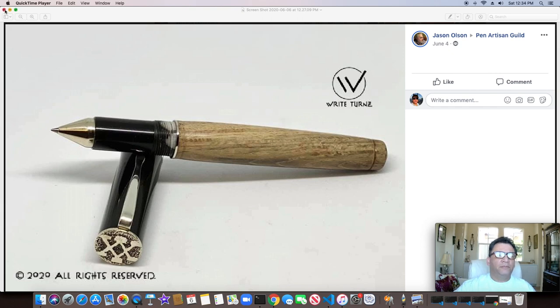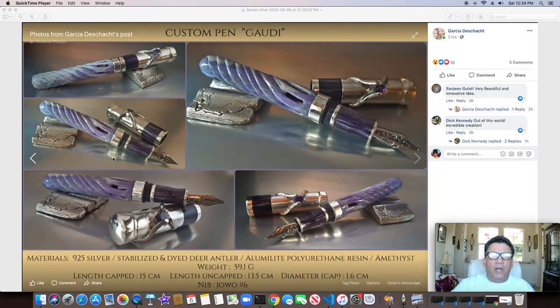Another one from Garcia — I can't pronounce his last name, and the way he has it formatted you can't really click on individual pictures. But this is a really amazing pen and he does all of his own castings. Just amazing the kind of stuff this guy does, and really good to have him in the Pen Artisan Guild with the rest of us. Always amazing what he comes up with — I think he said it took him 120 hours to make this one pen, and looking at it you can see why.